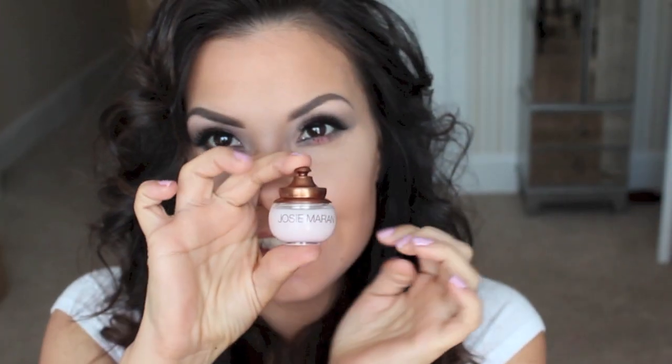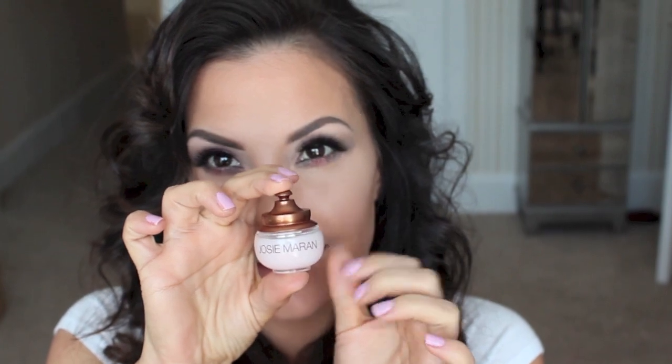Next I'm conditioning my lips with Josie Maran's Argan Oil Lip Treatment. I love this under whatever I'm wearing on my lips — even if it's a gloss, it just smooths out my lips. Then I'm adding lipstick. This is Revlon's Pink Pout and it's a matte lipstick. Then over that I'm using MAC Lip Glass in Angel.